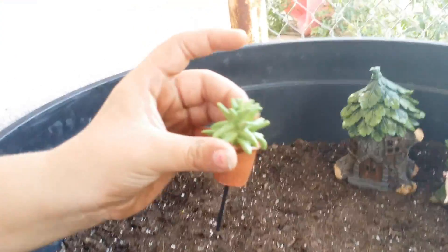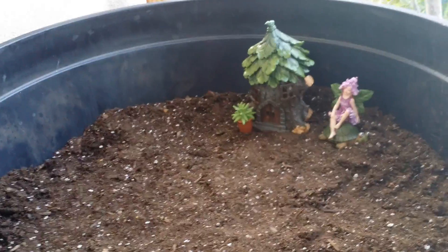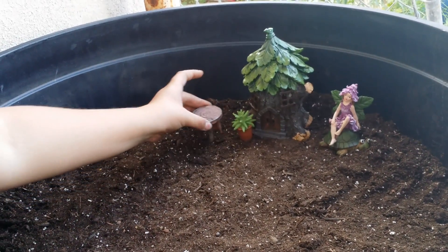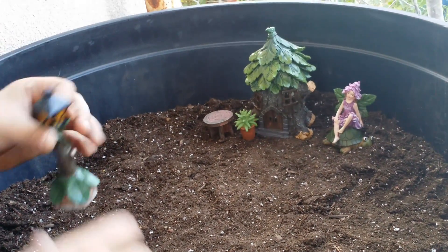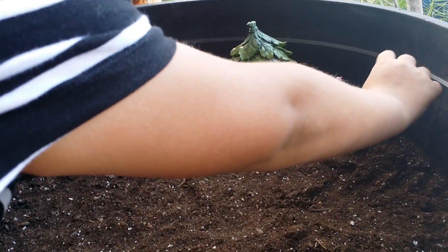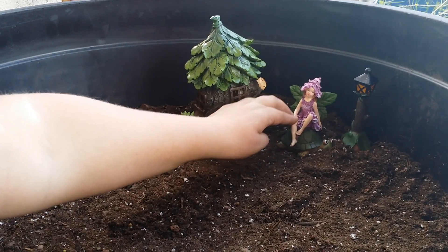So we got this little plant now. How about right here? And the little stump should be right by the flowers, right by the little flowers of the little plant. And let's put a little light right there. It's so cute! I really love my home. Let's make some neighbors.